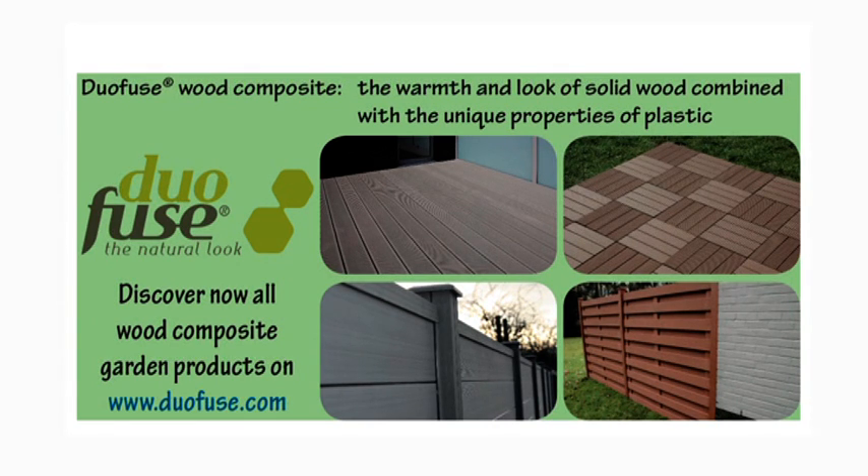Discover all about our wood composite garden products on duofuse.com. Today I'm going to install a tongue and groove board system made of wood composite, a material which is made of wood flour and PVC. It combines the advantages of wood with the advantages of plastic.